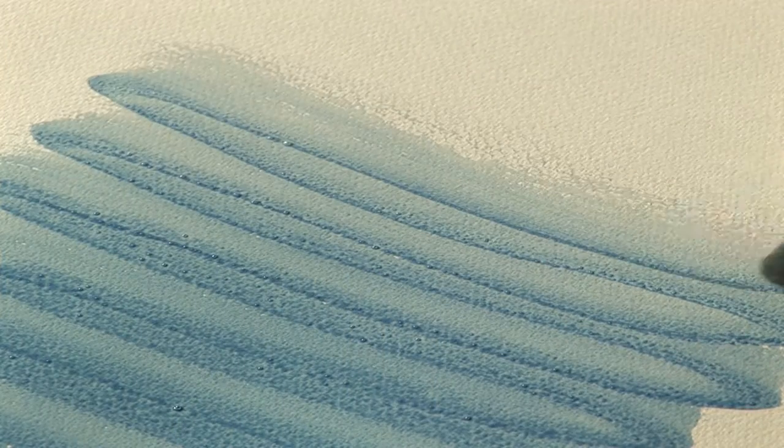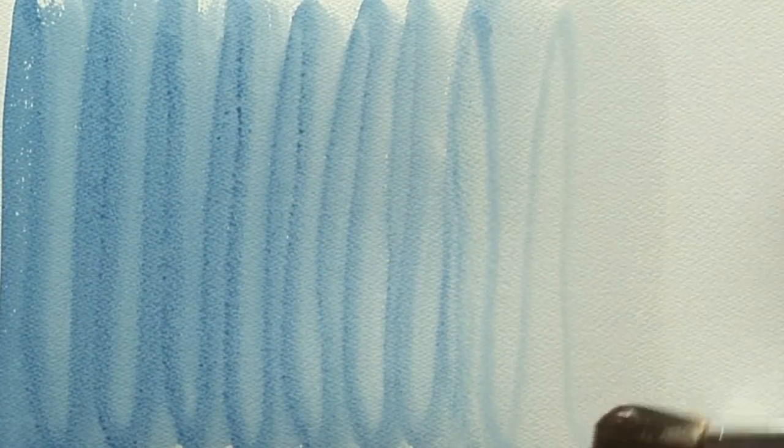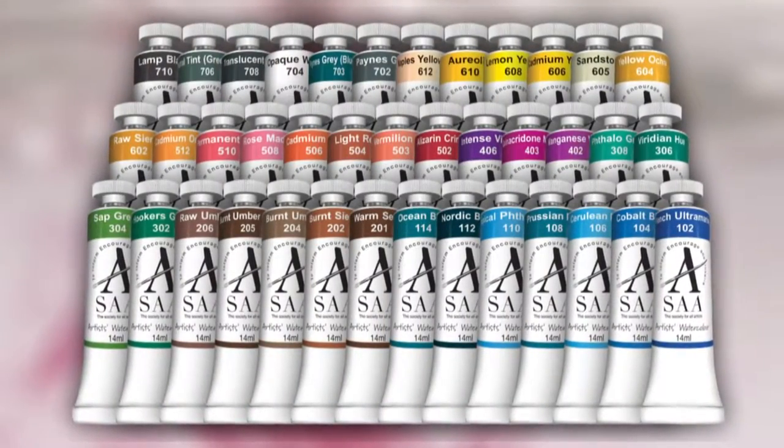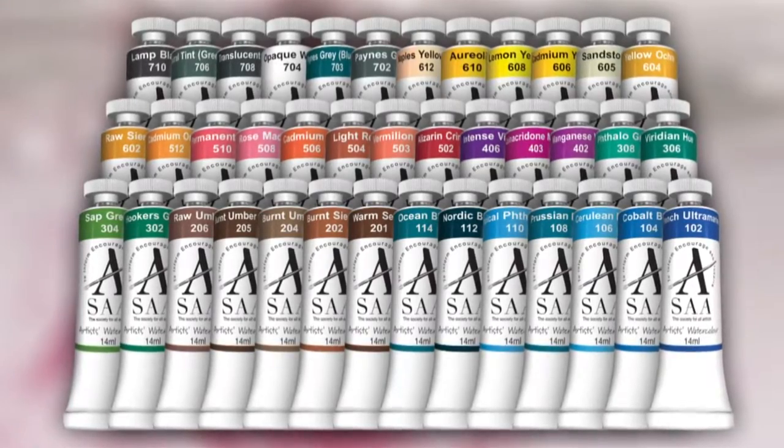Cerulean Blue is extremely permanent under normal conditions, and its semi-transparency makes it a pleasure to paint with. Cerulean Blue, just one of the many beautiful colours available from the SAA Artist's Watercolour Collection.